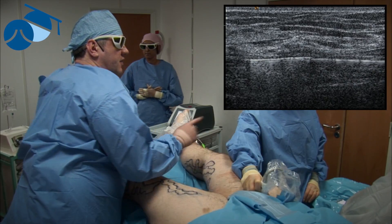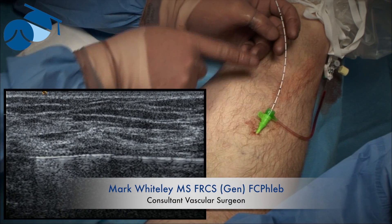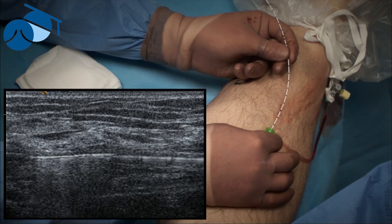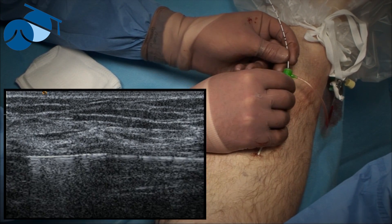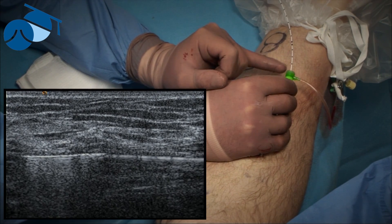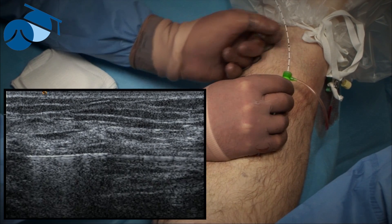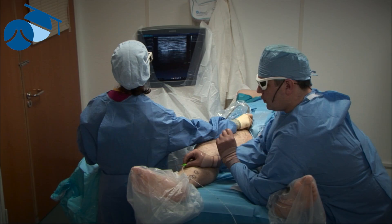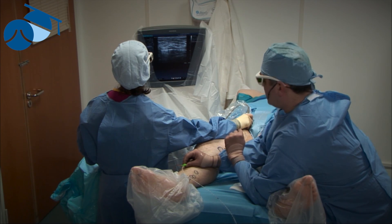The endovenous laser is now at the saphenofemoral junction and we keep an eye on that with the ultrasound. With this system we have quite a long introducer sheath, so holding the laser fiber exactly where it is, I withdraw the sheath back so there's only about two centimeters left inside. It's four centimeters back from the two mark, and that's going to allow me to calculate the length. At the end we want an LED of between 60 and 90 joules per centimeter, but this is a large vein so we're going to go for 80 joules per centimeter, which is more than we do for a smaller vein.